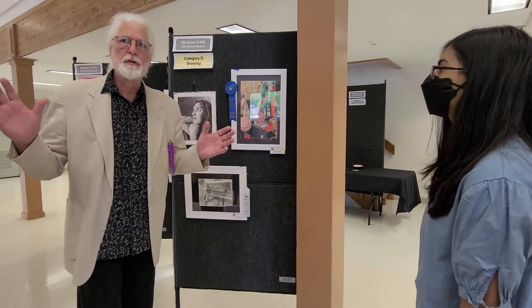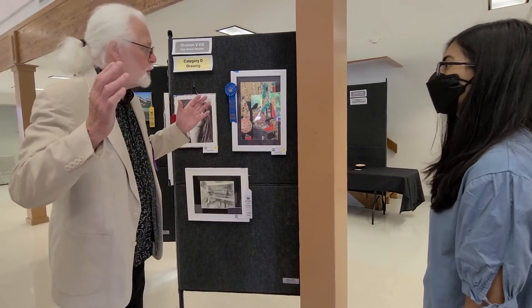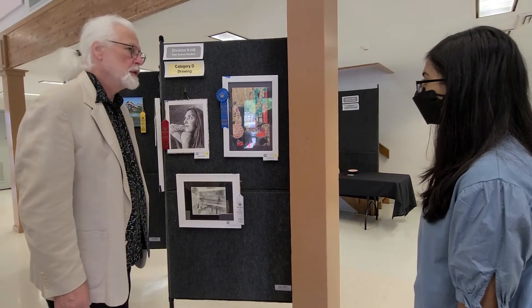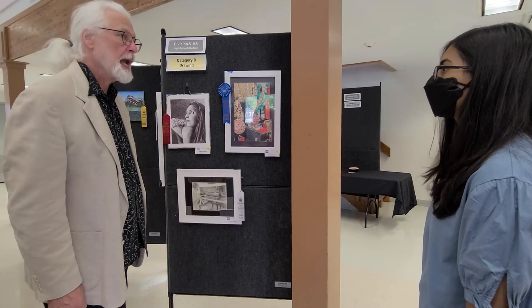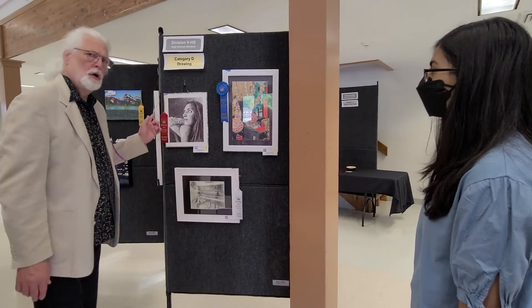I know space is a limitation for folks. When you're working at a kitchen table, I get it. But if you can get a place where you can work on these a little larger, what you've got here is just an excellent eye, a really good eye and hand — this is beautiful, beautiful work. Whose is this?